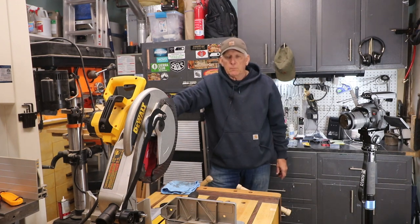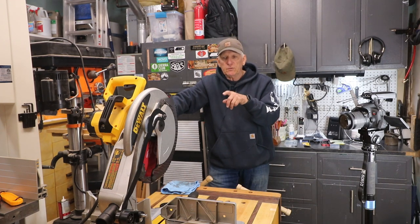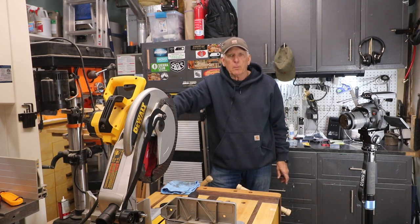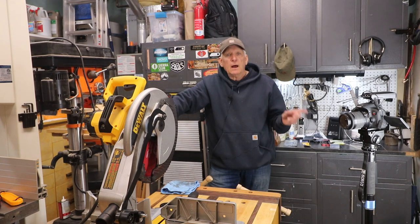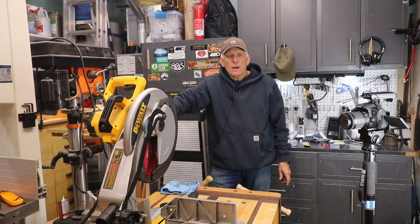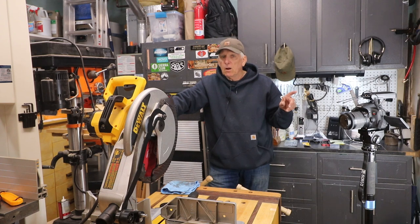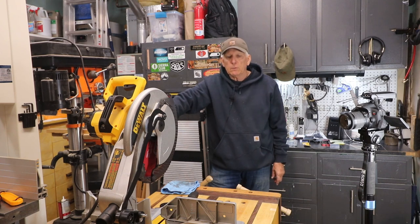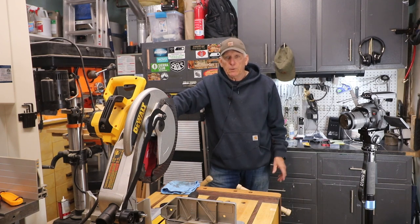Every miter saw might be slightly different but very similar, so if you see this for this one it will probably translate to your miter saw as well. A lot of you may not have read the operator's manual, or if you did it was a long time ago and this is the first time you've changed your blade and now you've misplaced your manual and you don't want to go in the house and get on the computer and try to download a manual.